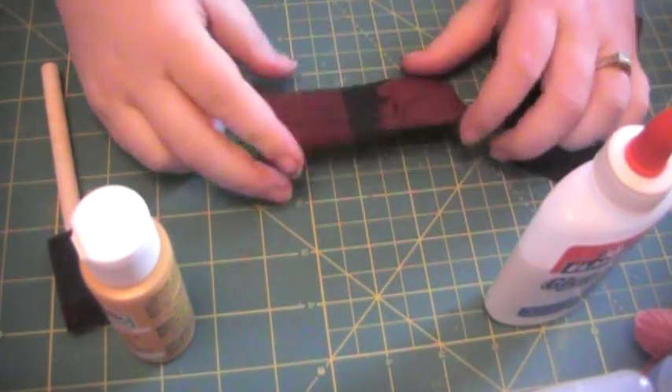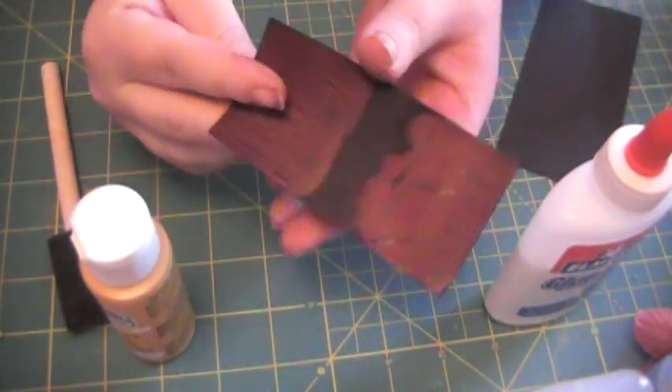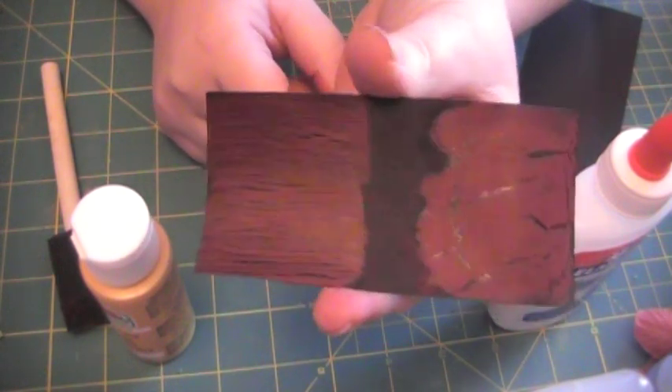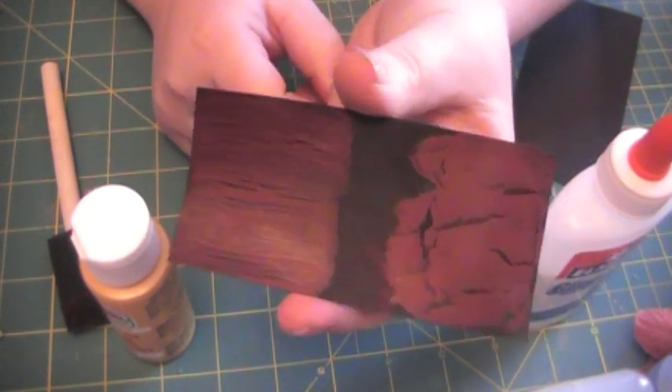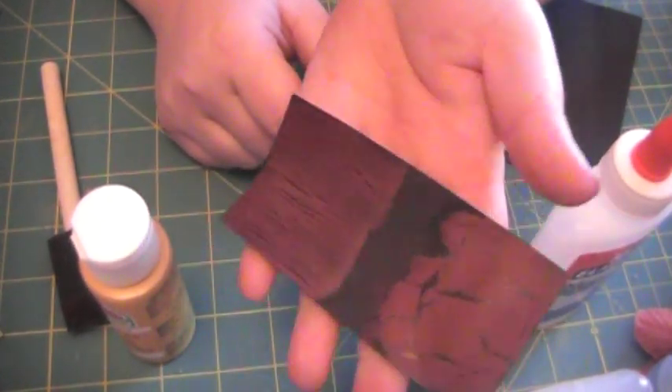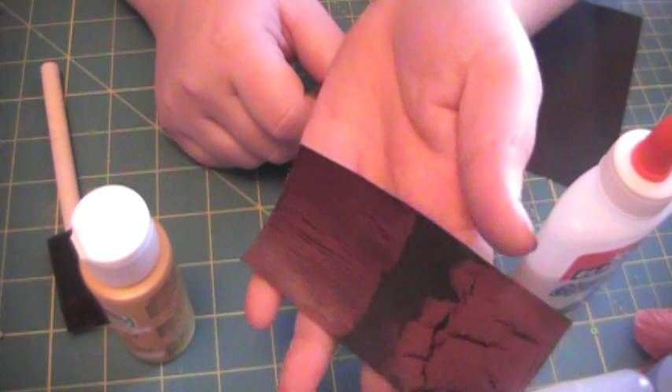Hi guys, I am going to show how to do your own crackle paint. Here is a little sample I did earlier with two different techniques with plain old black paper and a maroon or red paint.